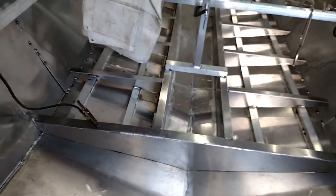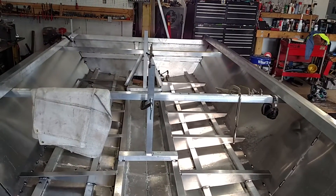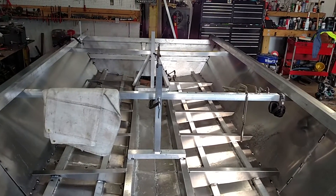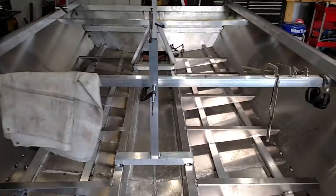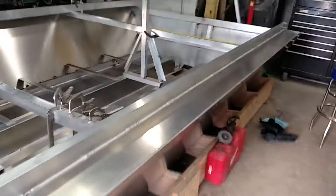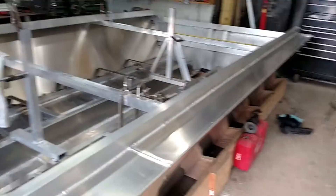Everything's coming out good so far — good enough, like my buddy says. Still a big boat. People always wonder when they watch videos how much stuff costs and where you get your metal. I'm in Minneapolis — we have Discount Steel here in town, which is an awesome place. They bend, fab, weld, shear — they have everything in stock. It's incredible to have a place like that at our disposal.